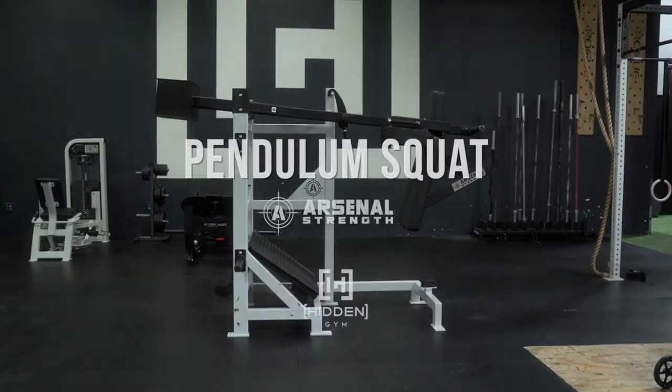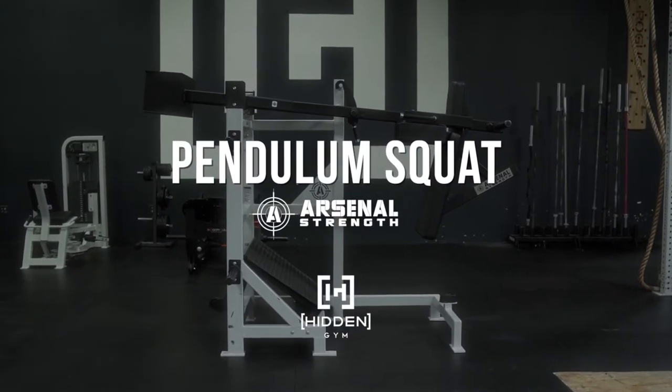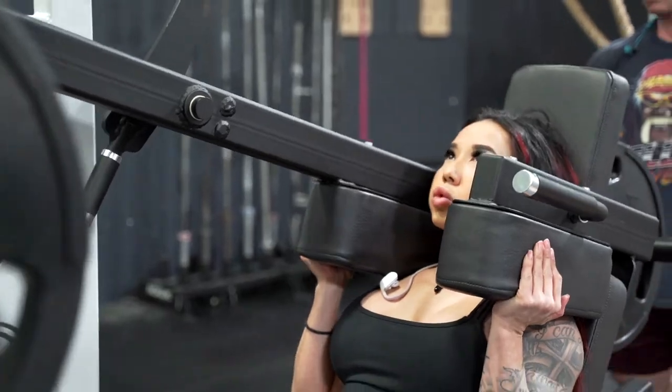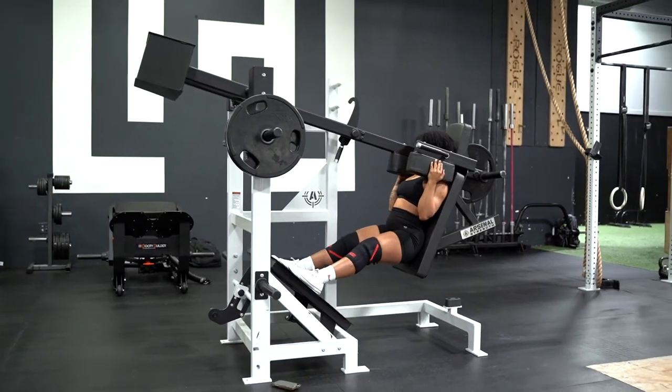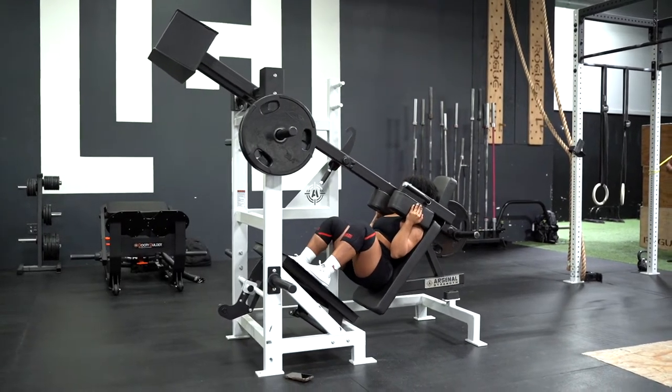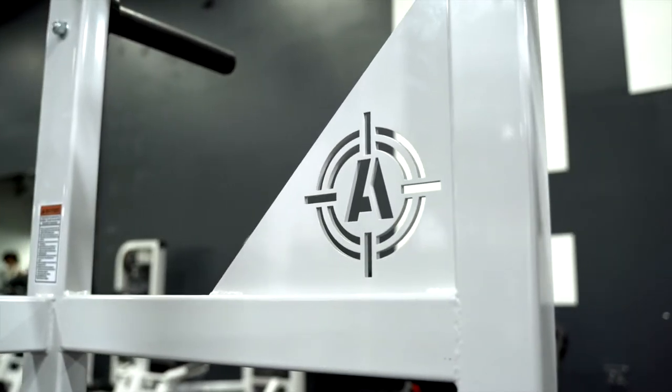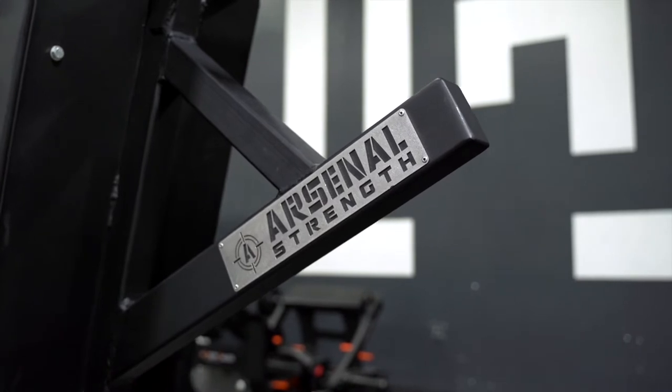Hey guys, Greg McCoy here from Hidden Gym. Today we're doing an equipment spotlight on the Arsenal Reloaded Pendulum Squat. It's my philosophy that a great gym is created more than anything else by the people in it. That being said, having great equipment and the right tools for the job is very high on the list of what makes a gym great. The Pendulum Squat is actually a movement that's been around for a pretty long time, but unfortunately it's a pretty rare piece of equipment to come across these days in gyms. With great brands like Arsenal Strength doing their version of this machine, you're starting to see them show up more and more in some of the best facilities in the world.